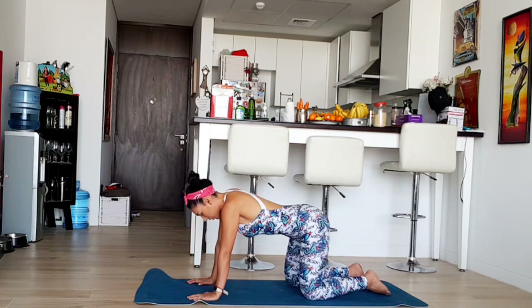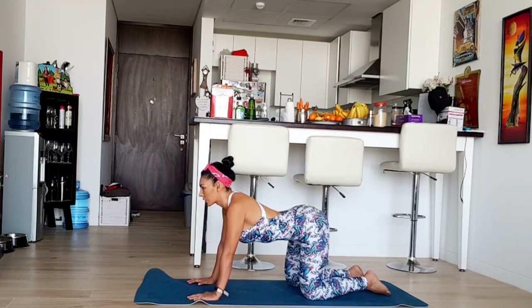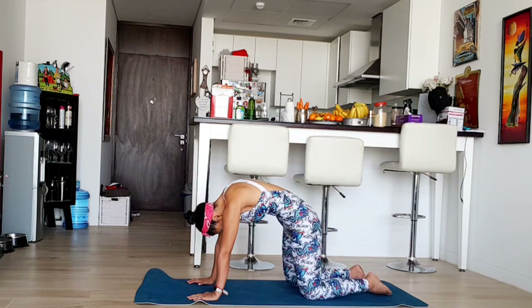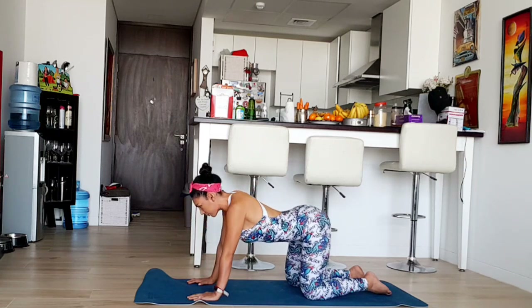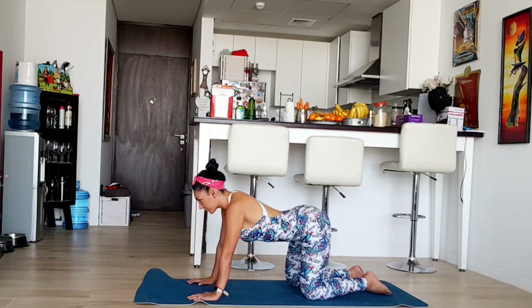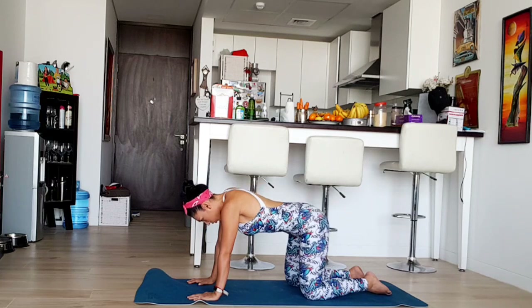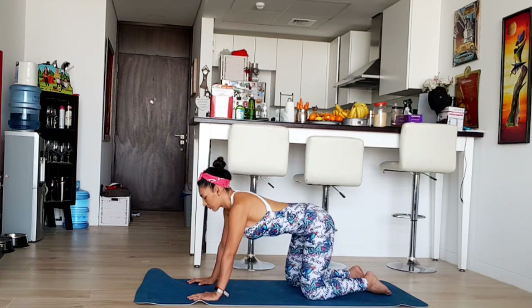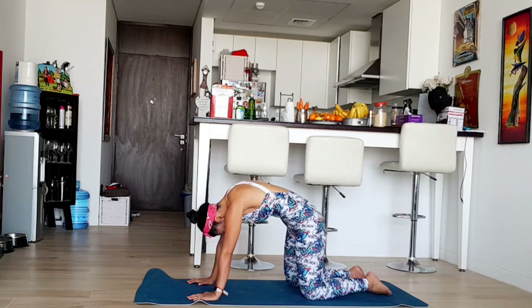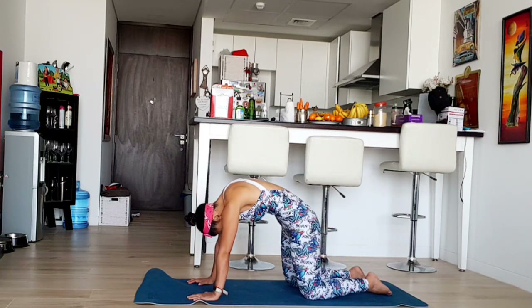Now we're going to do the cat-cow pose. Inhale, gaze forward. Exhale, round your shoulders. One more time. Inhale, exhale. Engage your core as much as you can. This is a very good workout for your spine, your back, your shoulders, your core. One last side and come back to center.